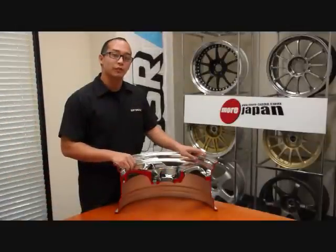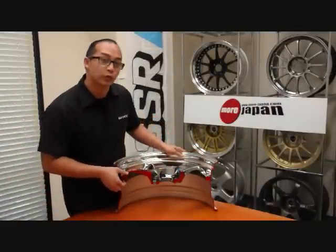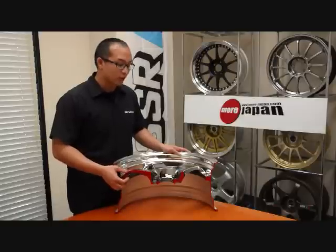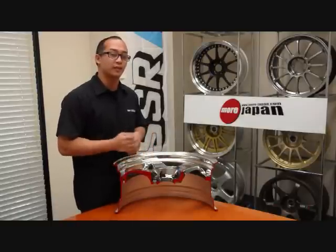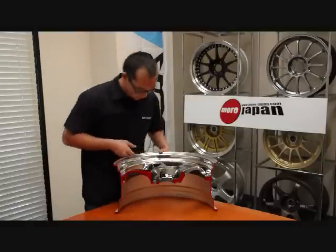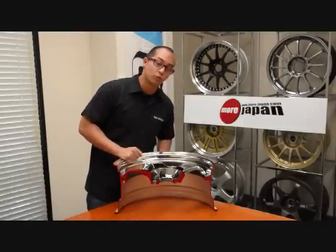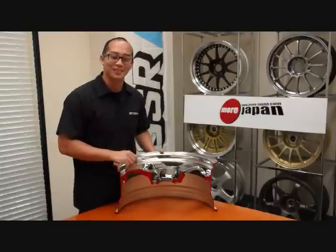Here we have the medium disc from SSR wheels. As you can see here, it has a pretty large space for brake clearance. This is generally where you'll go if you're starting to look for a wheel for the front, as the front brakes on cars are generally much bigger than the rear. The lip, as you can see, is going to be a little shorter than the normal disc.